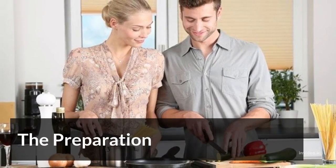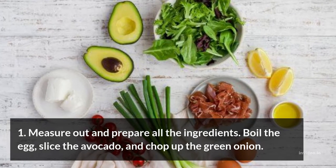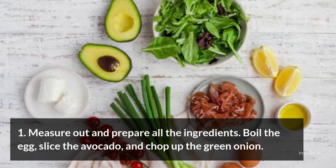The Preparation. Step 1: Measure out and prepare all the ingredients. Boil the egg, slice the avocado, and chop up the green onion.